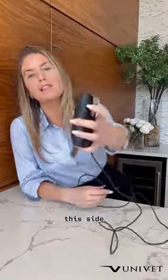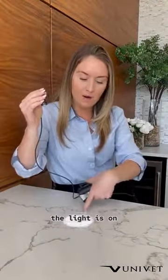To turn the light on and off, you're just going to hold this side power button for three seconds. So now you can see that the light is on.